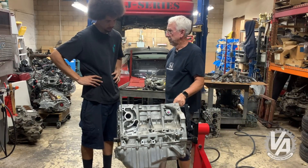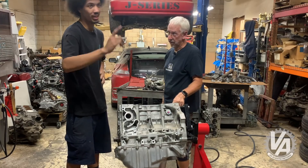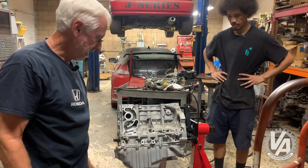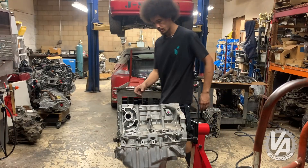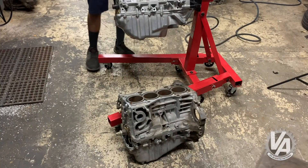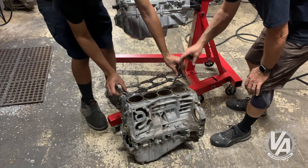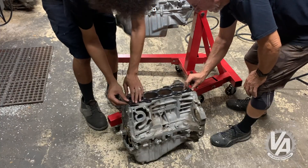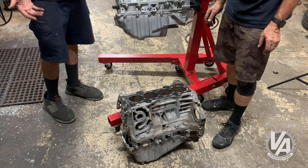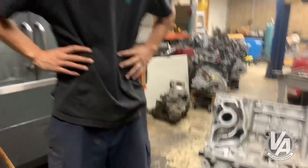All we need to do is fit the head gasket on the other block and that'll tell us. There's a K20 out there - let's grab it. Okay, we have a K20 block. We're going to pull the head gasket off and see what we're thinking. Seems like it might work - let's give it a try. Yeah, that looks like it's going to work. That looks good. Moment of truth - I think we've got a match.